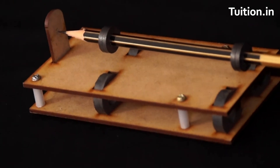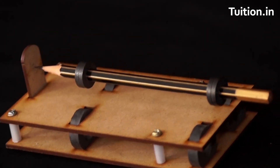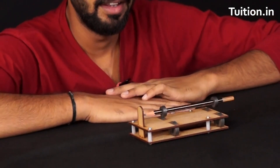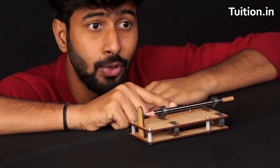Can you imagine this pencil standing on its own horizontally over this plate? Let us try doing this. Hey, it's actually standing on its own. You can see there is no contact between the pencil and the base. How is it that this is happening?